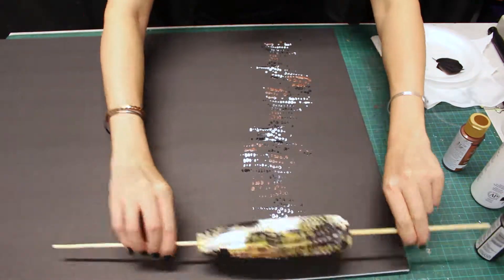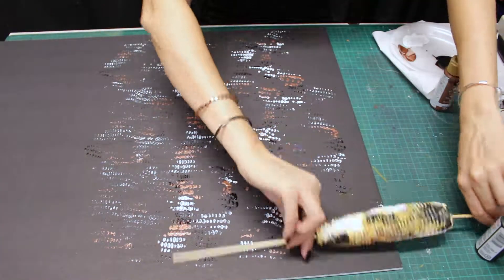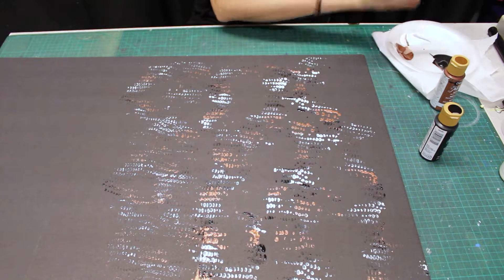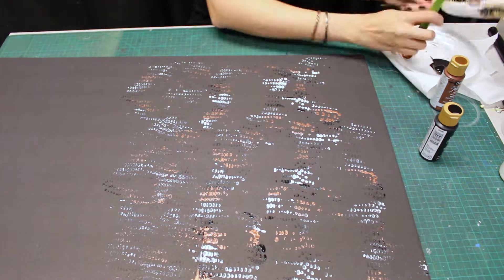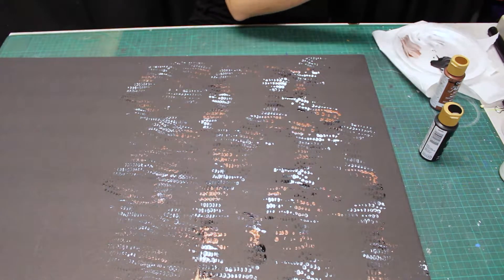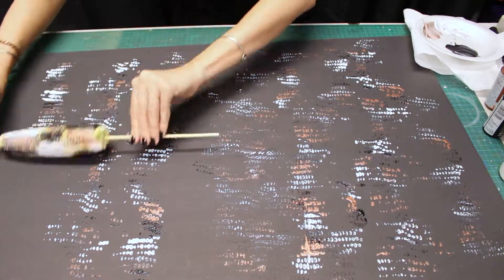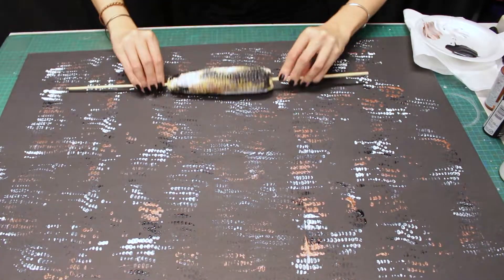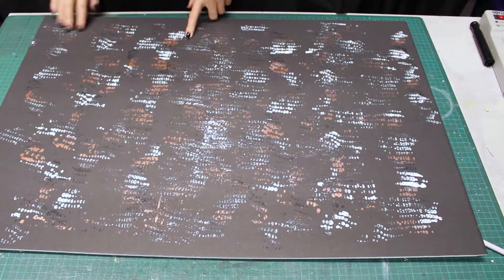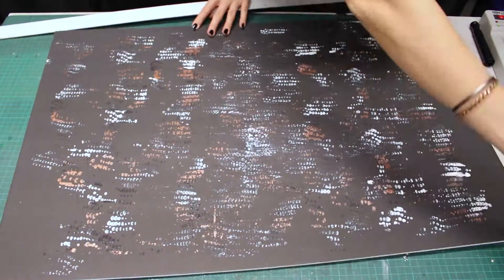Then just roll it on. Here you can see how I have applied the paint on the top of my board. I'm not going to use my whole sheet of foam board, so I'm going to pick some sections that I find particularly interesting. This one I've decided to create panels so they can be hung on a wall.